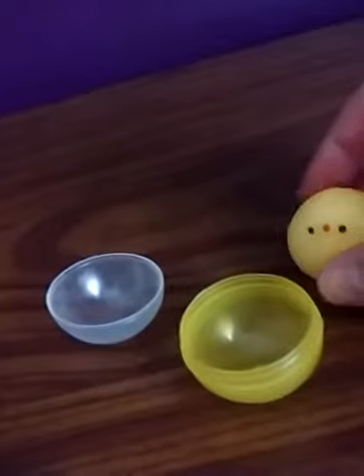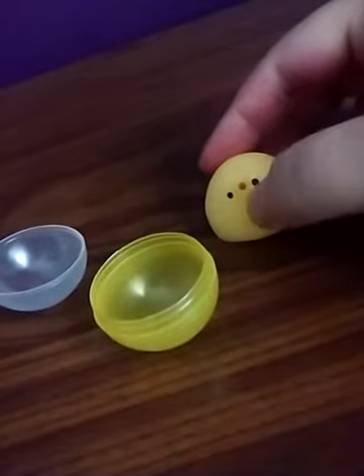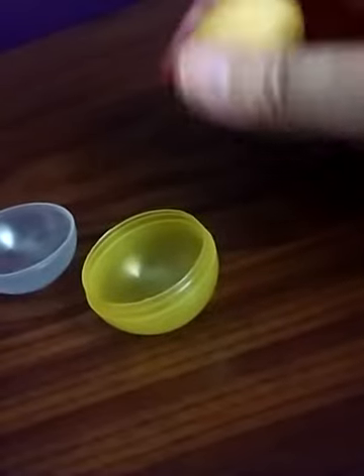Definitely a very cute little — I'm guessing this is like a chick. Maybe those are the black dots of the eyes and the red ones of the beak. It's cute. Whatever it is supposed to be, it is adorable.